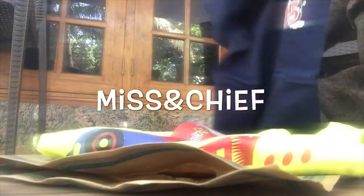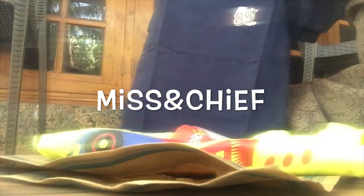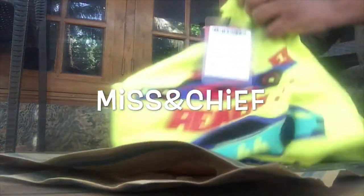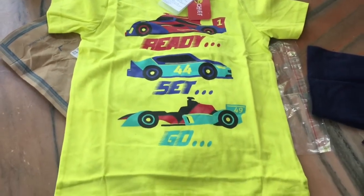I will show you how to unbox this T-shirt. This is a yellow color, it is a pure cotton material, and it is available in all sizes.